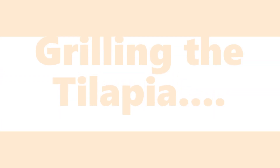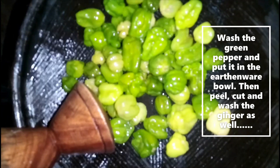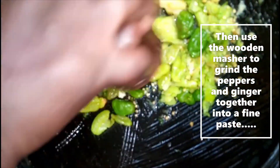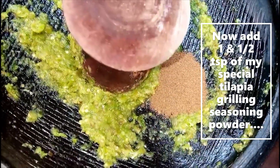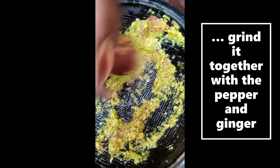Now it's time to grill the tilapia. Wash the green pepper and put it in the earthenware bowl, then peel, cut, and wash the ginger and add it in. Use the wooden musher to grind the pepper and ginger together into a fine paste. Add one and a half tablespoons of my special tilapia seasoning powder and grind it together with the pepper and ginger.